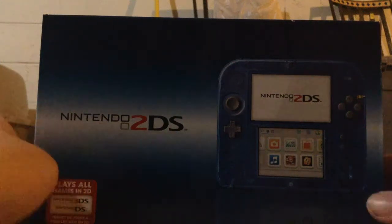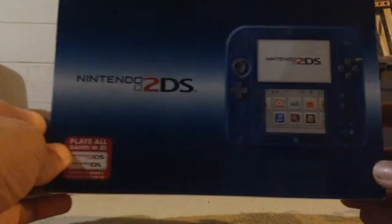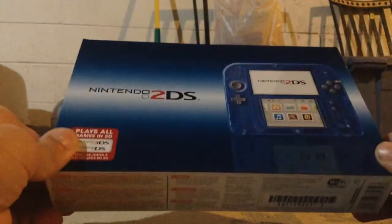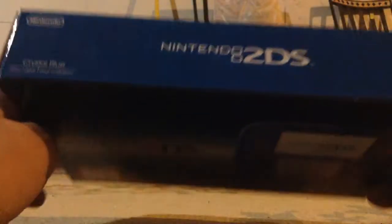Hey guys, it's me, and over here is my brother. That is just so weird — he literally just came down here. This is a 2DS. What? You already have a 3DS, a transparent blue 3DS. That's just so weird. This is actually pretty new; it came out in November, so let's unbox this for the very first time.